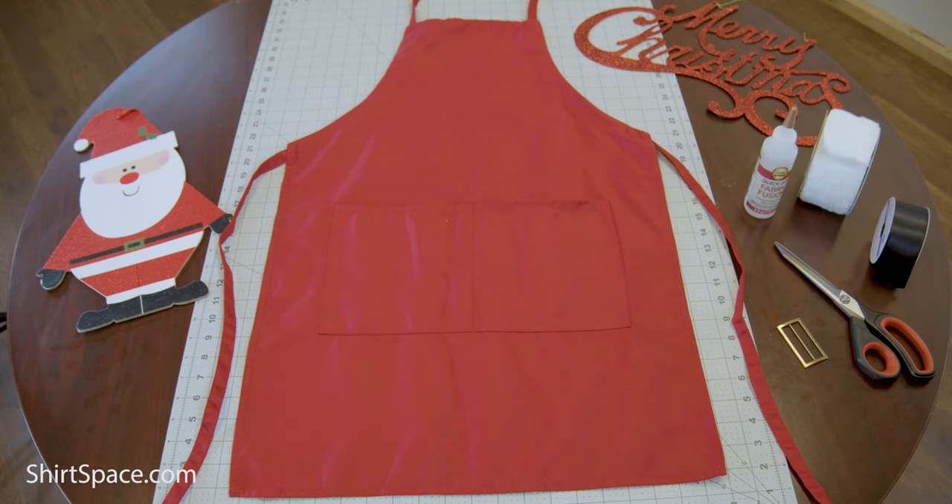We used an apron from Shirtspace.com, the Liberty Bags 5502 Careline AL 2B Butcher Style Cotton Twill Apron in Red. This is a great apron for the project because it has a straight hemmed bottom, so it will be easier to attach the fuzzy trim with straight versus curved lines that some aprons have.